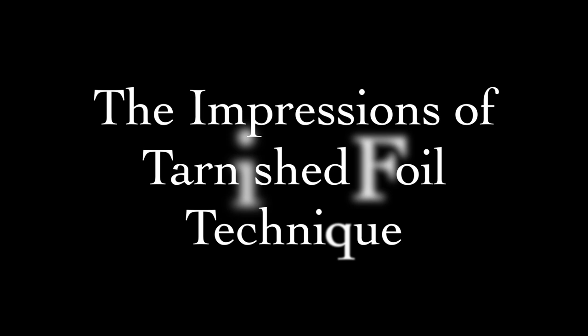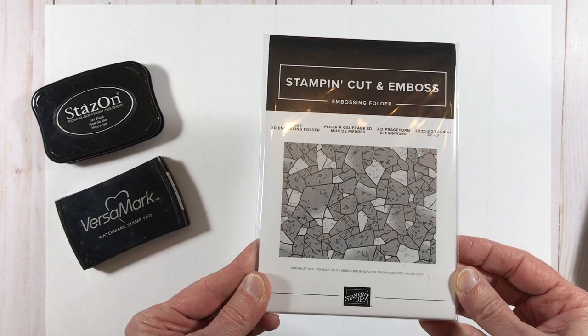Hi crafting friends, Melissa Kerman here with Melissa's Crafting Treehouse. Today I have a super fun project for you with probably my single favorite technique ever, the Impressions of Tarnished Foil. The featured product here is this amazing, awesome embossing folder, the Stone 3D Embossing Folder.